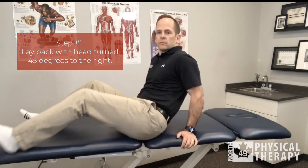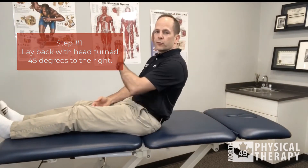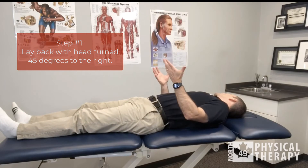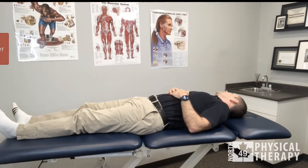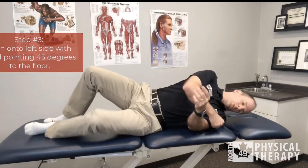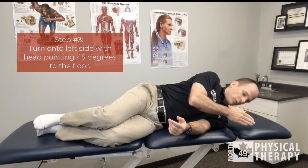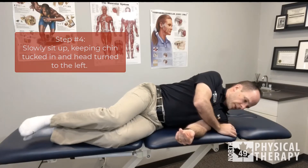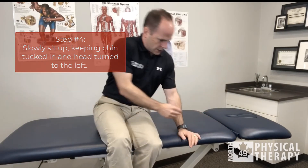If that doesn't work, you can always try reversing the maneuver to treat the left ear. So in bed, turn your head 45 degrees over the right shoulder and then lay back as quickly as you can. Wait for the dizziness to go away, then wait 30 seconds, and then slowly turn your head over the left shoulder. Wait for the dizziness to go away, wait 30 seconds, then roll onto your left shoulder so your nose is 45 degrees to the floor. Wait for the dizziness to go away, wait 30 seconds. Keep the head turned to the left, chin tucked in, slowly sit up and straighten out. And that's the maneuver.